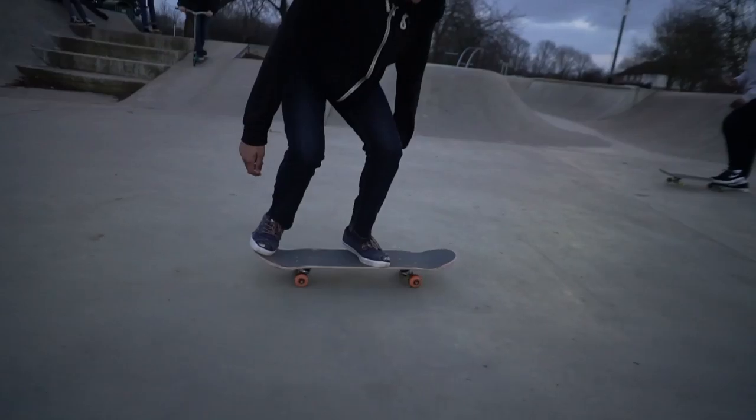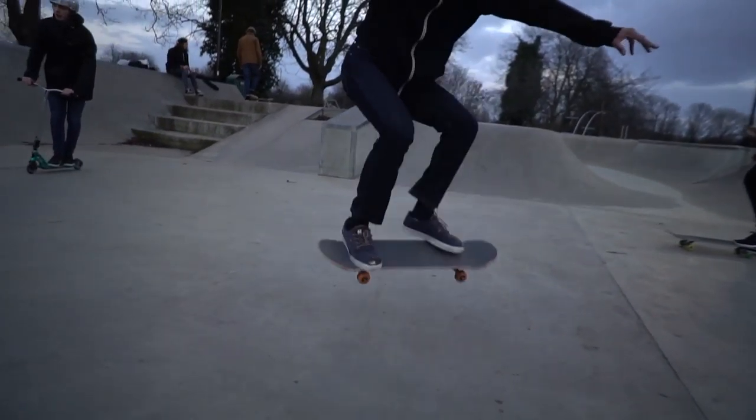What's up guys, it's me. Today I'm going to teach you how to do heel flips. To do this trick you're going to want to know how to do a really solid ollie.